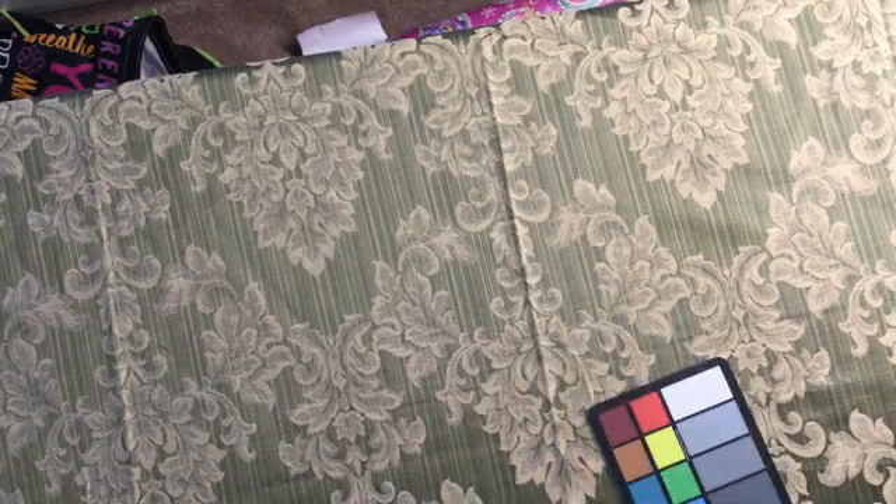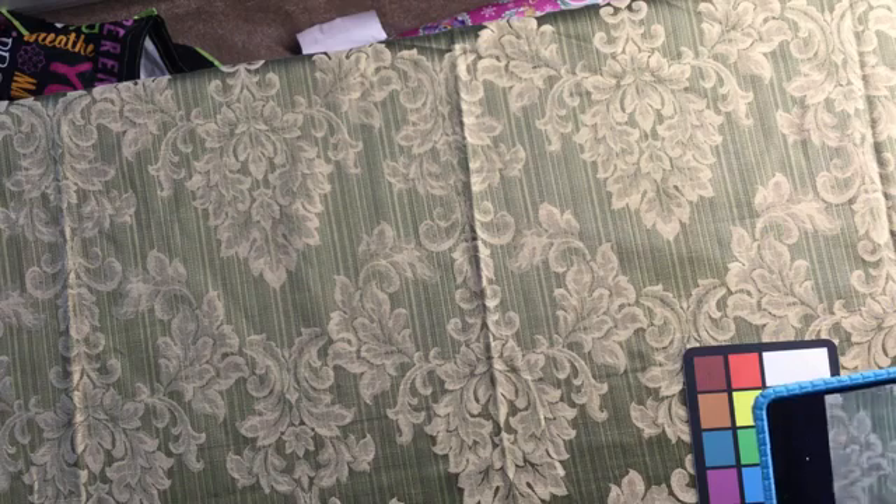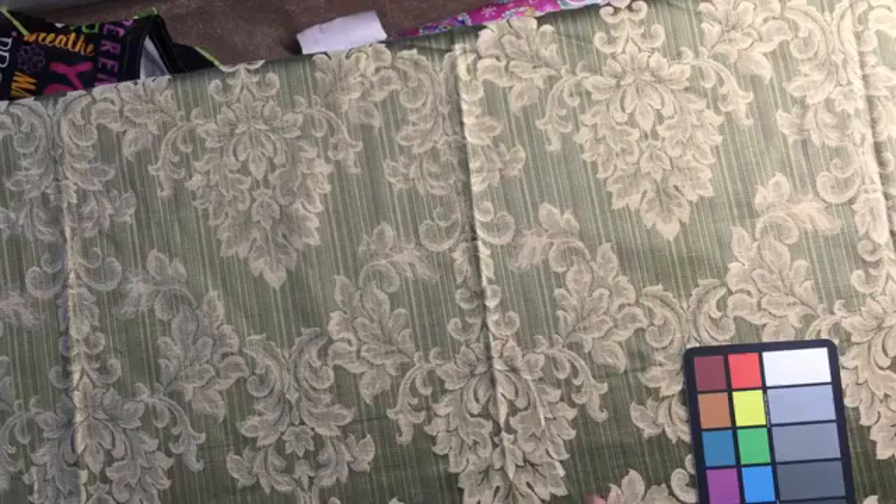I'm gonna snap some photos here before we go too far. It's definitely designed for something like a window treatment or even the lining of a jacket. You could use it for upholstery — yes, dining room chairs, that kind of thing. For a couch, probably not. It's very ornate, definitely a very delicate feel.